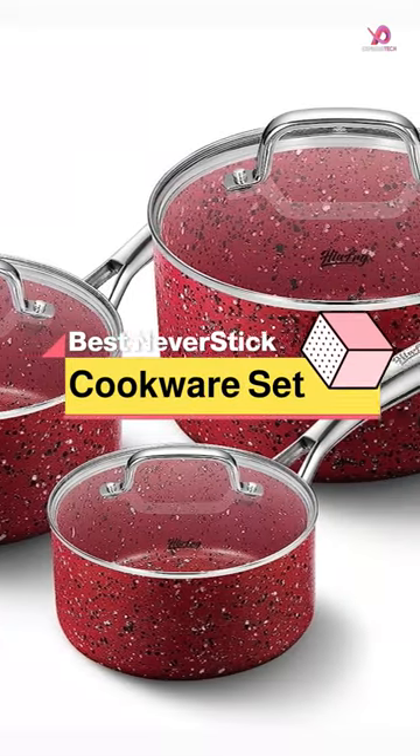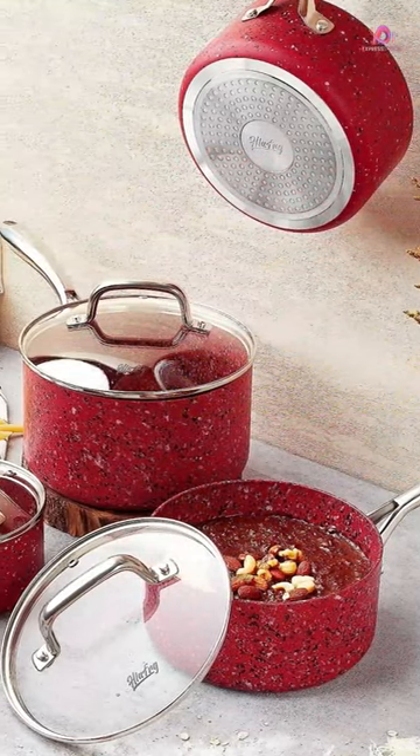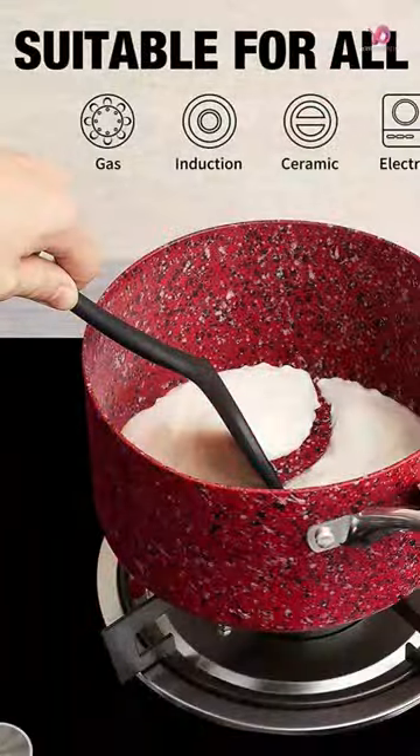The HLA-FRG saucepan set of two is a must-have for any kitchen. This set includes a 2-quart and 3-quart saucepan, making it perfect for all your daily meal preparation needs.